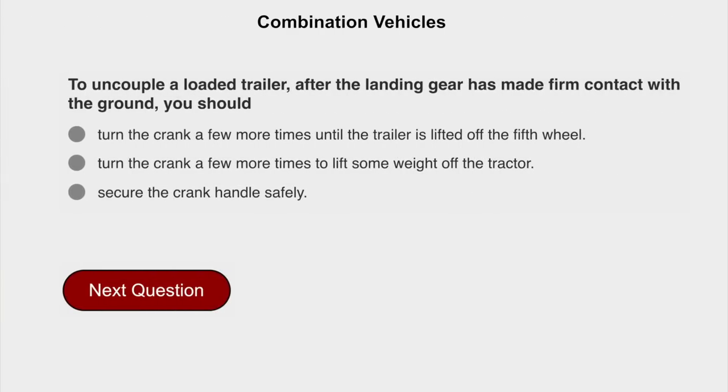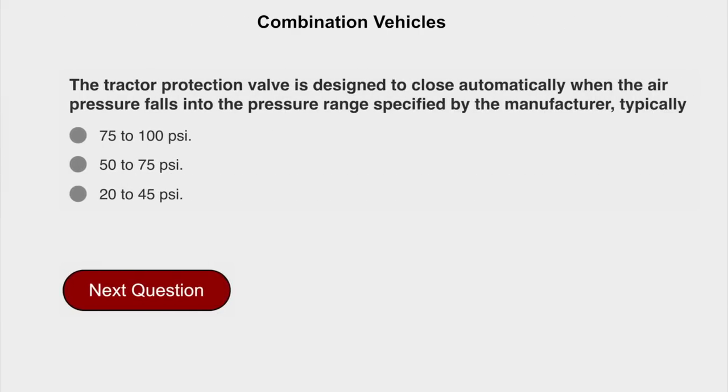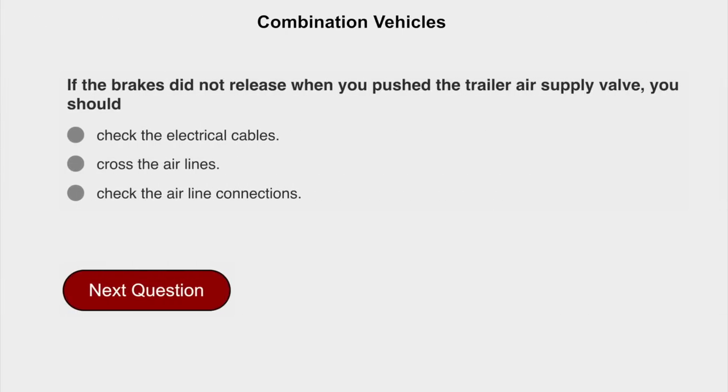To uncouple a loaded trailer after the landing gear has made firm contact with the ground, you should turn the crank a few more times to lift some weight off the tractor. The tractor protection valve is designed to close automatically when the air pressure falls into the pressure range specified by the manufacturer, typically 20 to 45 PSI. If the brakes did not release when you push the trailer air supply valve, you should check the air line connections.